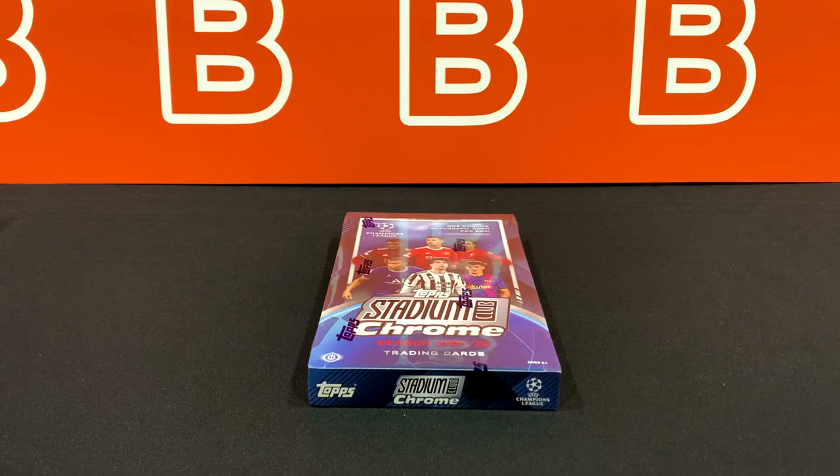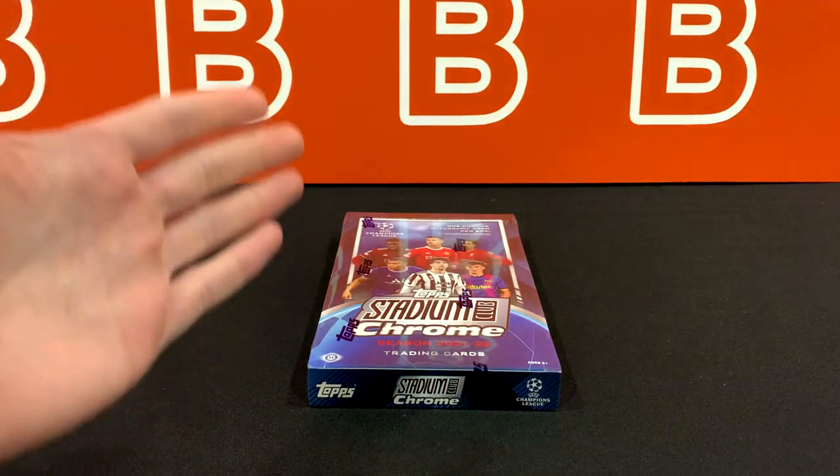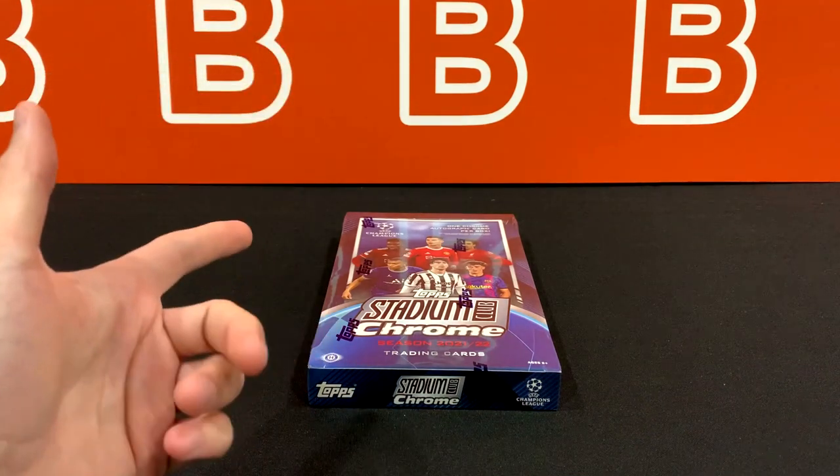What is going on YouTube? Welcome back to the channel. Today we're going to take a look at the all-new 2021-22 Topps Stadium Club Chrome Hobby Box for the UEFA Champions League.